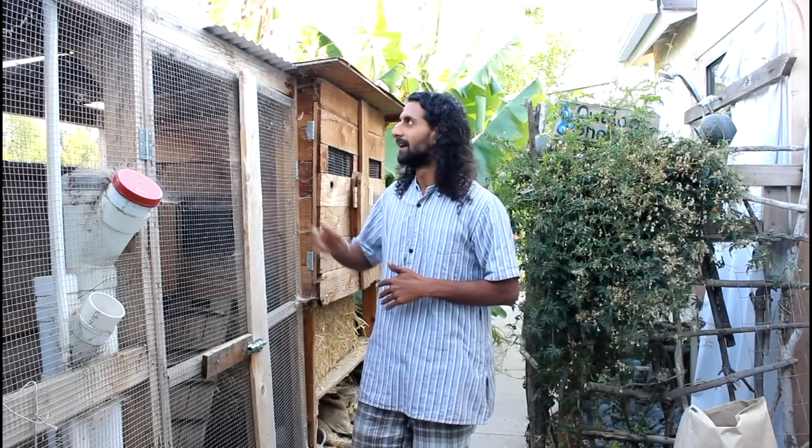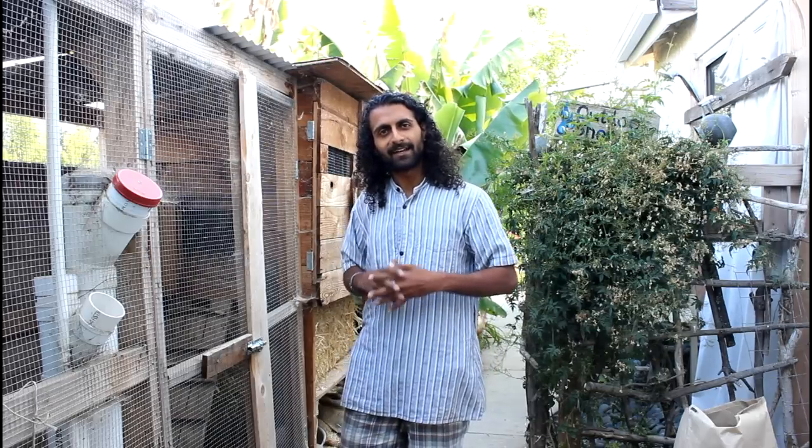During the rainy season you want to provide the chickens with some hard covered area. We put up corrugated panel on top of the chicken coop, which gives them a spot to stay dry. They actually don't mind the rain too much, so if it's not raining heavily you'll see them out and about, but it's good to give them this nice dry space as well.